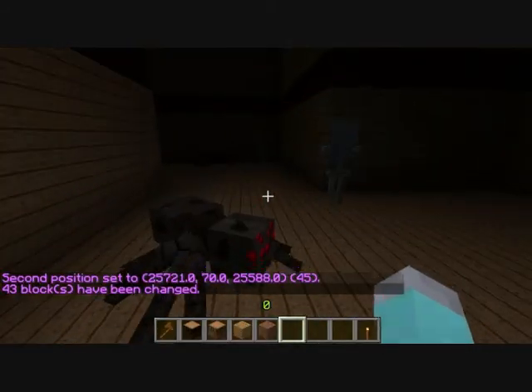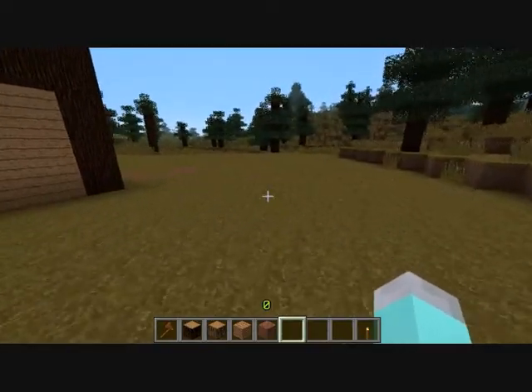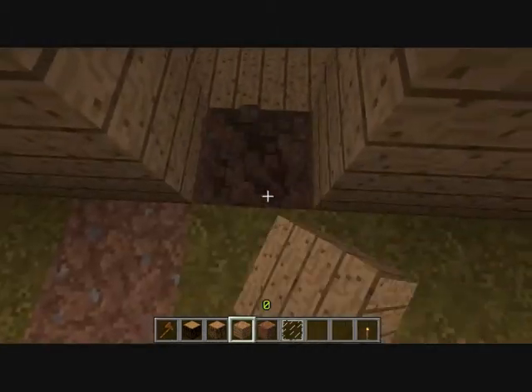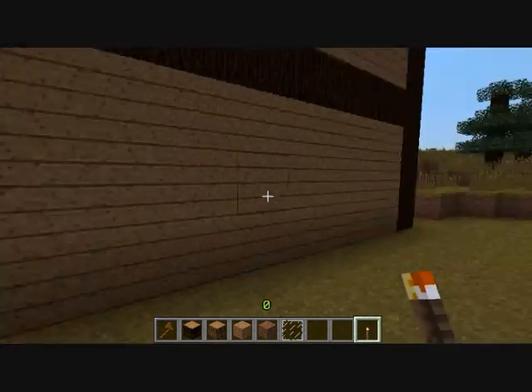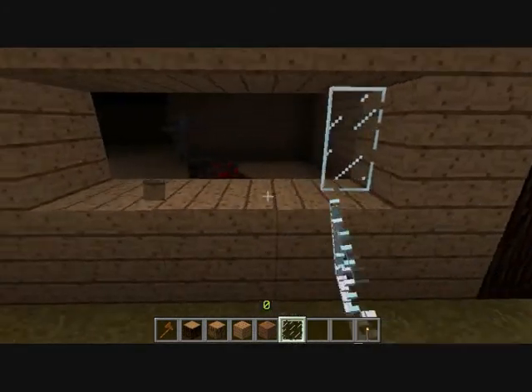Let's go inside the spider skeleton. Let's change this to wood — so that's going to be my door, probably. I say probably because I might make changes to this house.